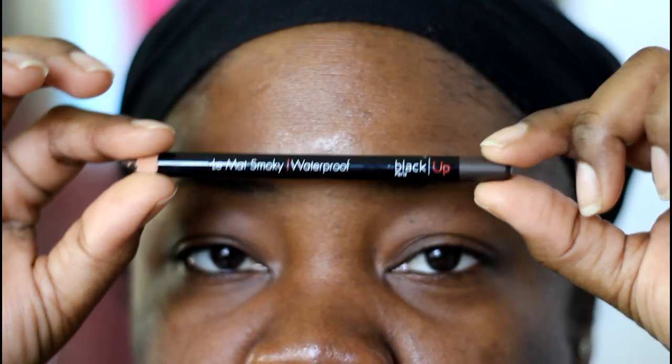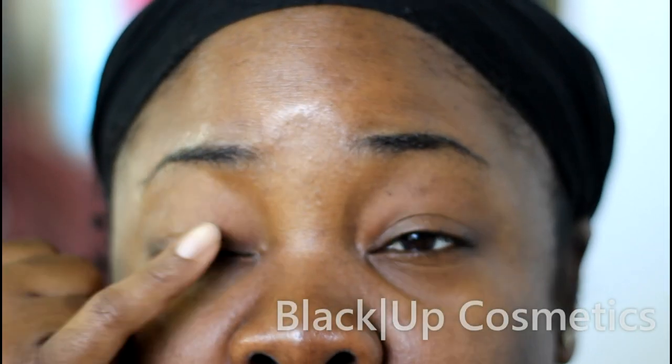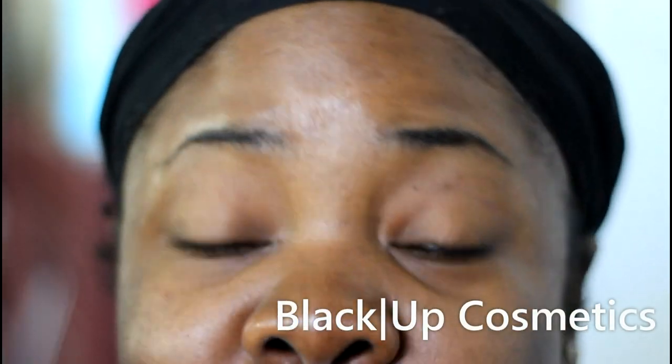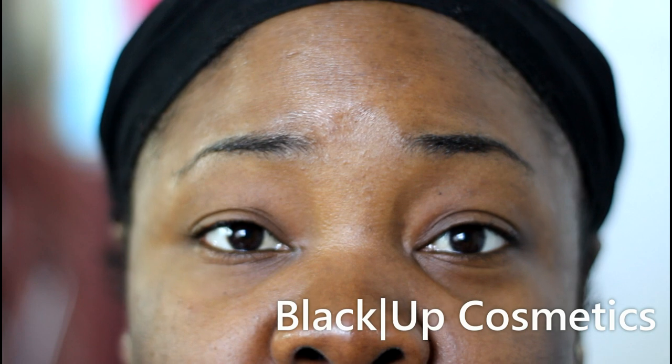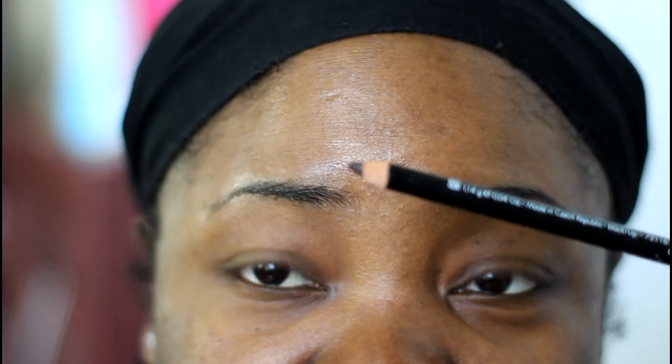So I just went back to my trusty pencil from Black Up. This is the Black Up Cosmetics Waterproof Eyeliner for your bottom lash line, or you can use it for anything you use a pencil for. It's waterproof — it doesn't move. I really like it. I'll leave the price and the link down below.